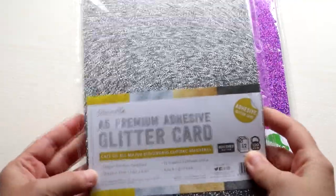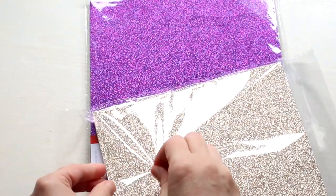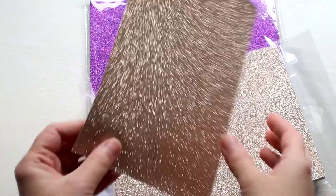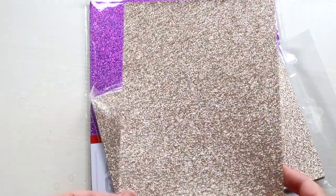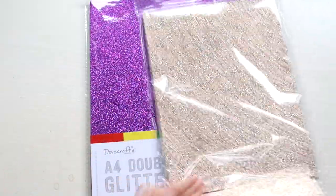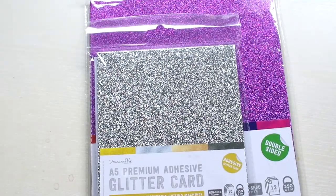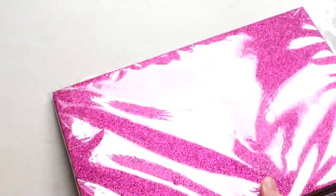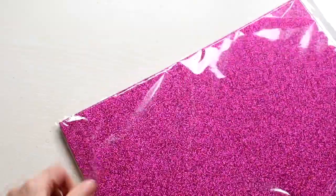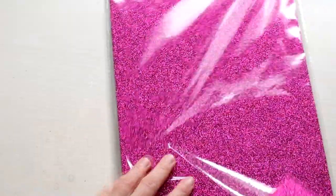Next I have more glitter. I got the A5 premium adhesive glitter card from Dovecraft. These have a backing paper and are ready to be glued to your projects. You could make your own glittery stickers with these or use them for intricate die cuts — I'm always happy to save time gluing. And the last glitter card is the A4 double-sided glitter card. I picked the rainbow pack. These really are double-sided and it seems to be a non-shedding glitter card. I'm really excited to test this one.